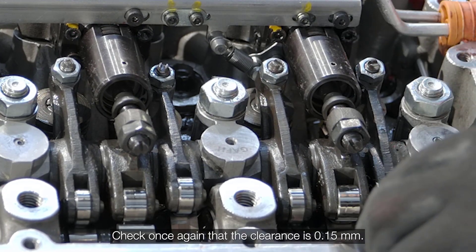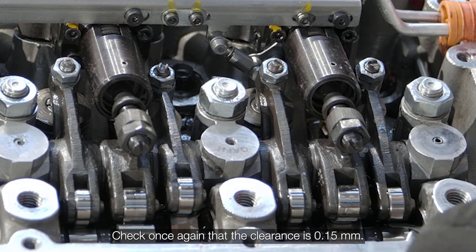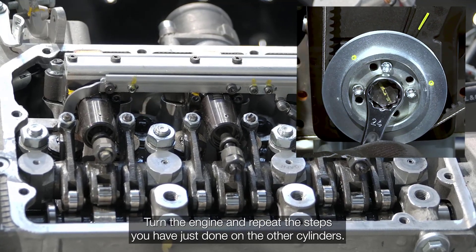Confirm clearance is set properly at 0.15 mm. Turn the engine and repeat the procedure on the remaining cylinders.